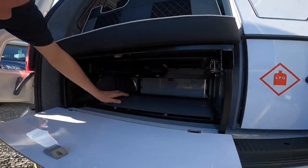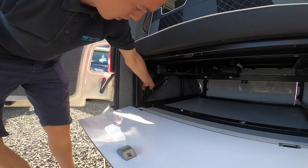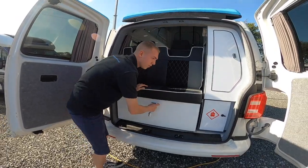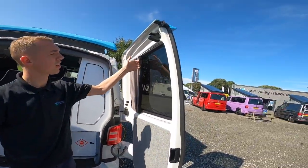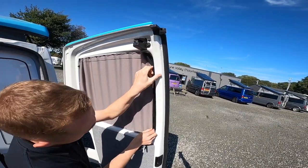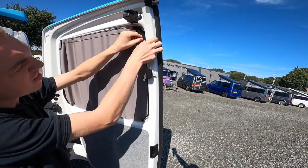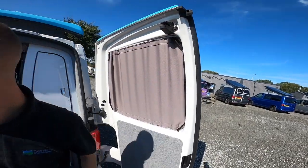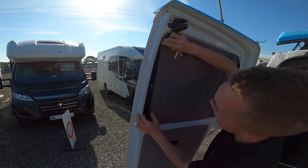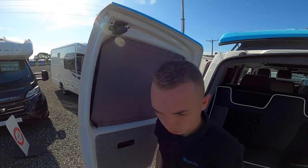There's storage underneath here which you can access from both sides, and in the corner you've got a jack and a brace so that's everything you need for your VW to change a wheel. On the back, there are fitted blinds with press studs on both windows to black them out in the evening or if you're leaving the van unattended when going out.